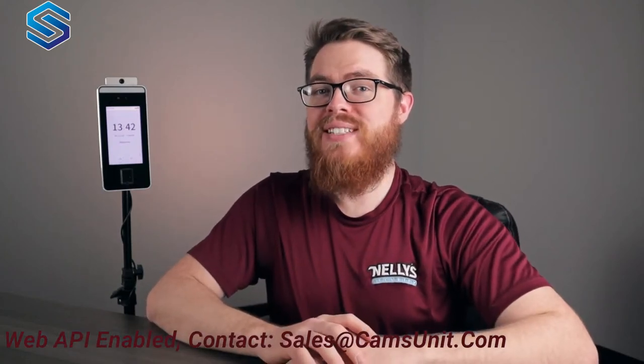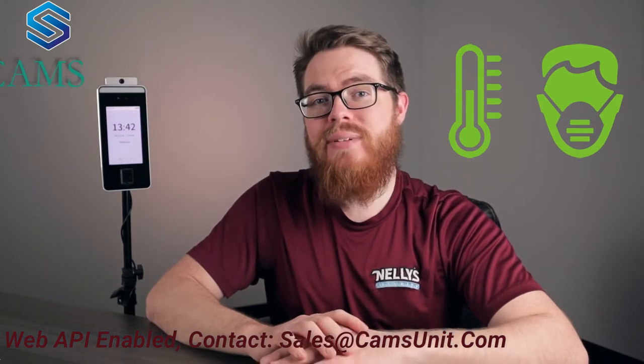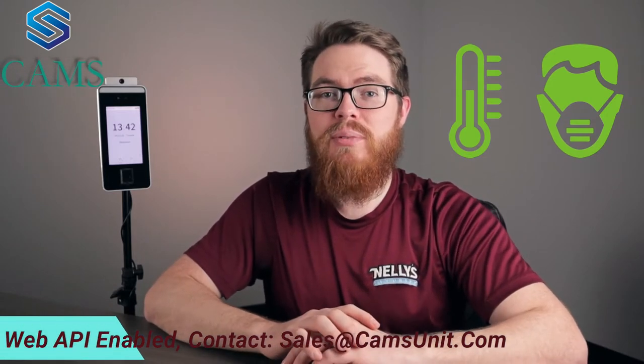In this video, we're going to show you how this panel's temperature and mask detection can improve your systems and help keep your business safe and secure during these troubling times.